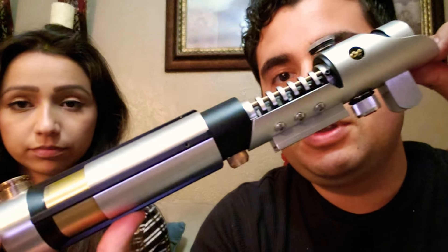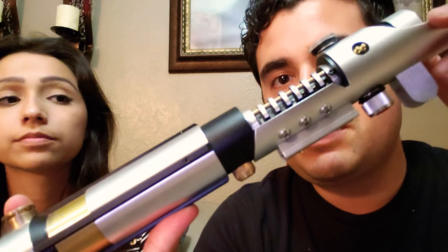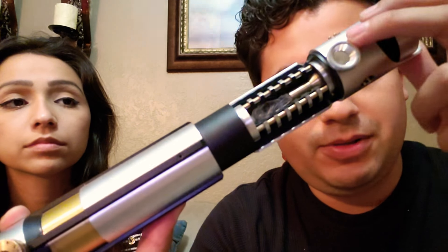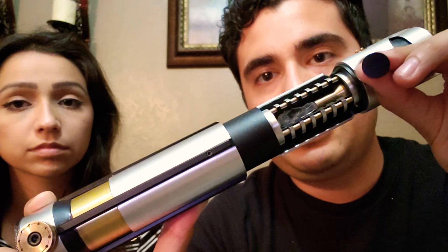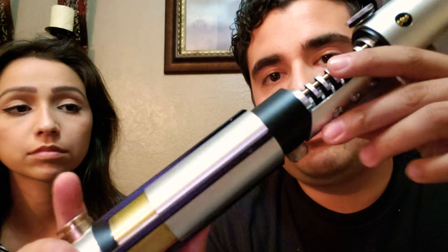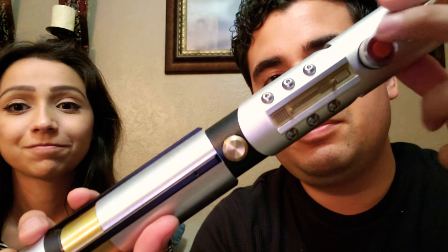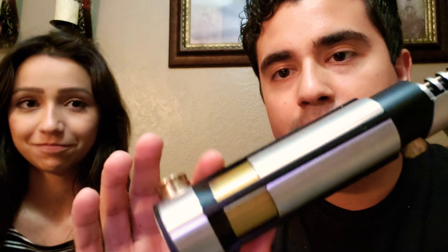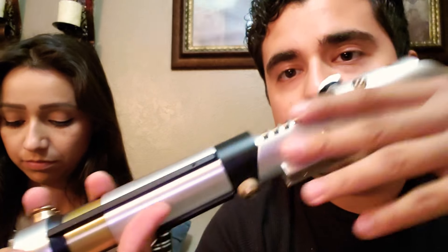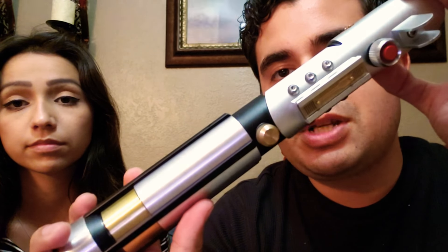The reason why this one looks the same is because on the website it looks very simple — it has different cosmetics. Starting here at the front, this one just had a black flat top to it. The crystal chamber is the same. Over here in the back, it didn't have the red button — it had another flat gray surface button. And over here, where this gold copper finish is, it was black instead. So it was very plain, it was still clean, but SaberForge was very kind to make those changes for me.